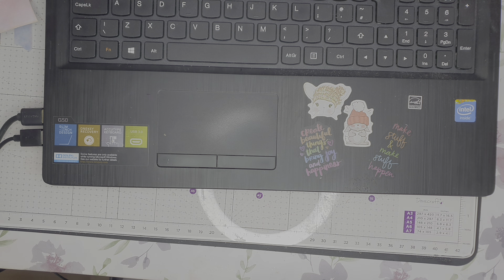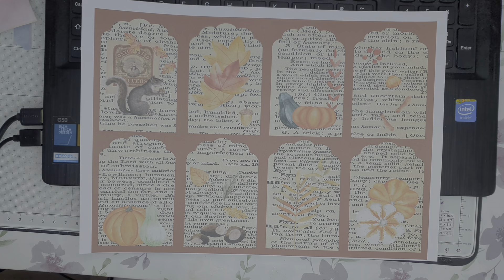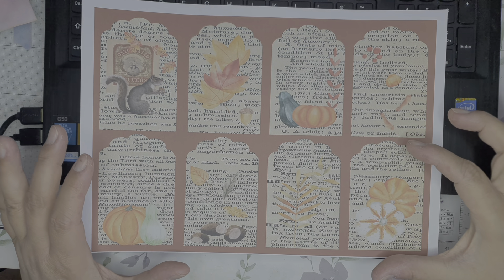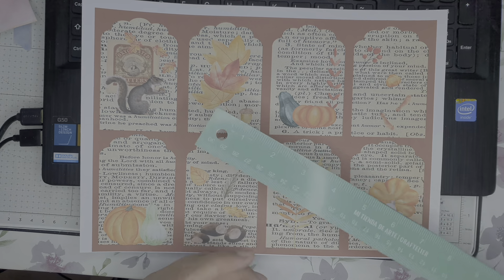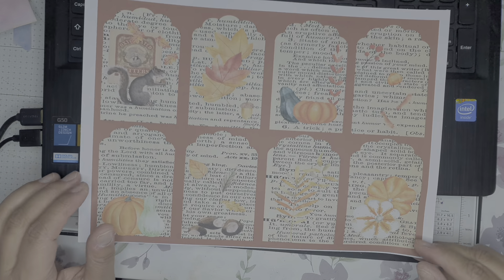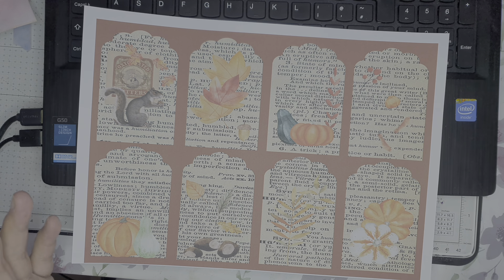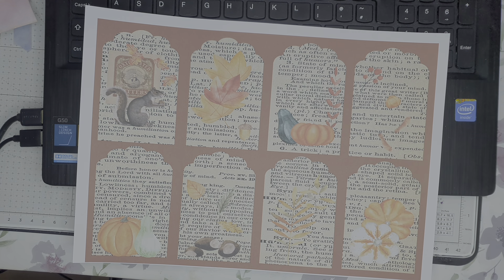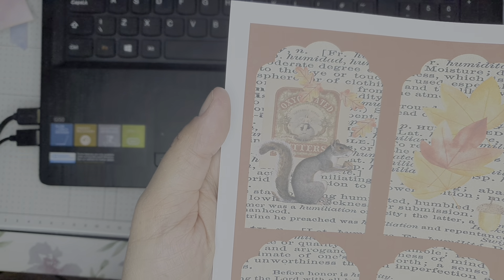Hi guys, welcome back to my channel. I'm sharing with you today my new digital kit that is going into my shop — it's actually in there now. I've made some really chunky tags; these are about two and a half inches across by four inches in height. The idea is that they are kind of like a mini journal card, because I wanted to make some really chunky tags with some pretty images on them.